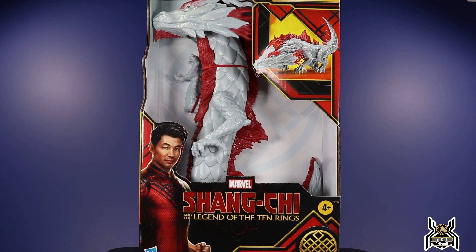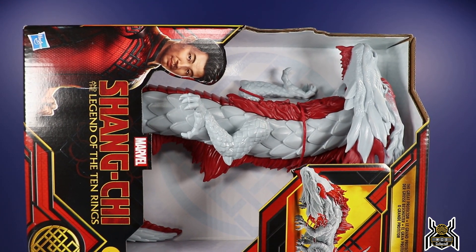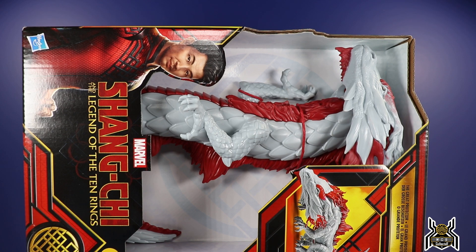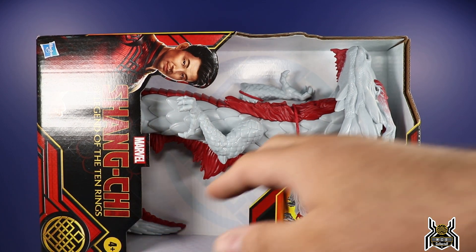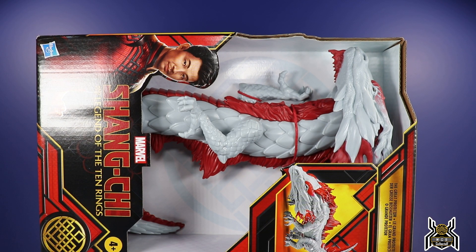Hey guys, MCU Collector here with another figure review. Next up is the Hasbro Shang-Chi and the Legend of the Ten Rings - this is the Great Protector. We don't have the context of anything; all we know is that there is a white and red dragon, apparently, because we have toys. This basic figure is $19.99. I posted the Amazon link on Instagram and I believe it sold out. I bought mine at Target - they did not have it on the shelf, I had to ask for it, and it's not available on Target.com for store pickup. The Target DPCI is 087-162-170. Give that to a Target employee and they'll be able to check if they have it in stock, because chances are the store hasn't done the reset and it's just sitting in the back.